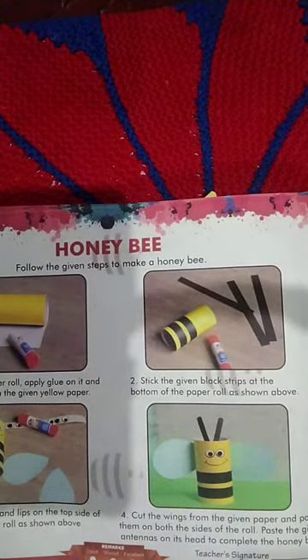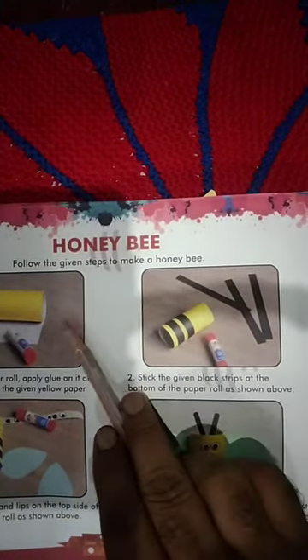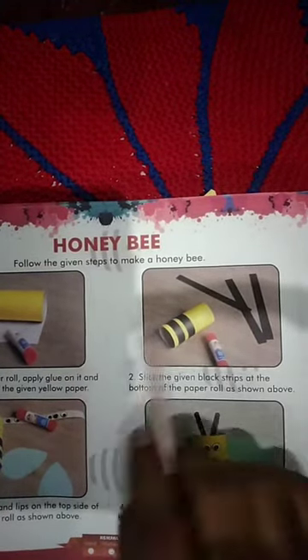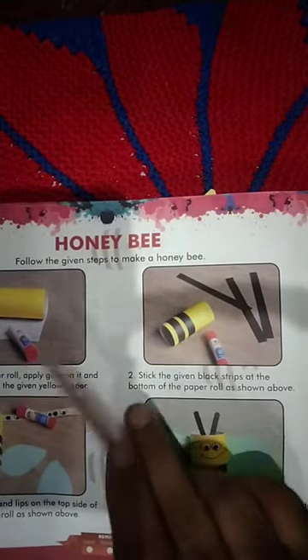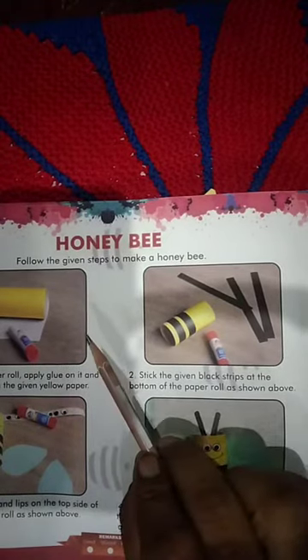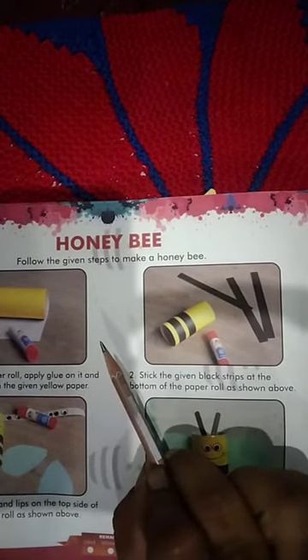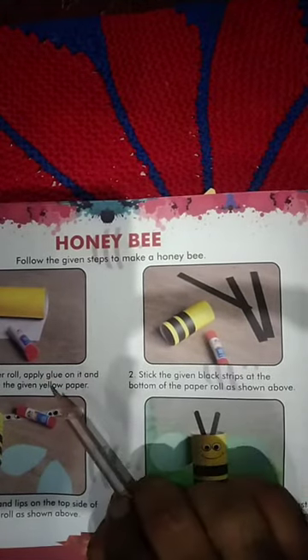To make the honey bee, see the black and yellow sheet in the video book. Take a paper roll, apply glue on it, and cover it with the given yellow paper.